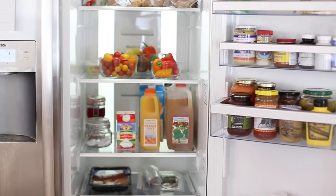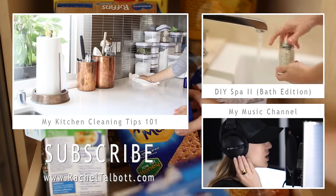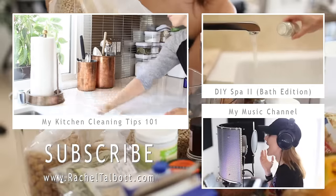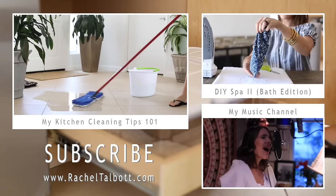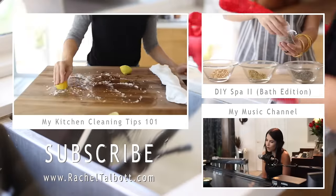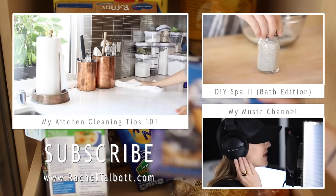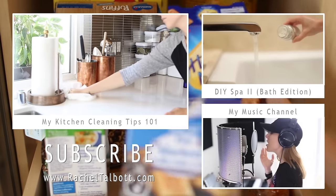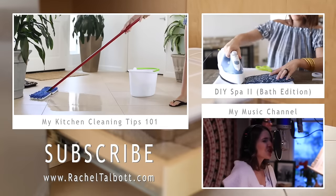That completes my pantry and refrigerator clean out. Some people might think this is crazy and over the top and others might think I'm not doing enough — it kind of all depends on your own personal preference. Hopefully it inspires you to clean out your refrigerator and pantry. This is the last of my organizing series for right now — I'm moving on to a skincare series next. If you like my channel please be sure to subscribe; I put up new videos twice a week. Check out my last two videos and I'll see you guys in the next one.